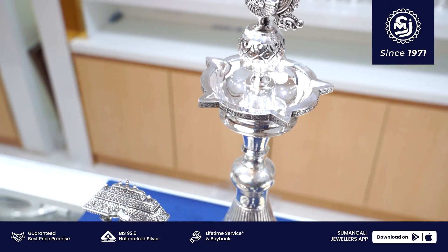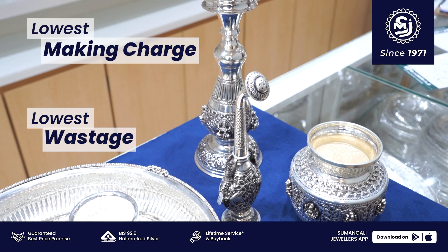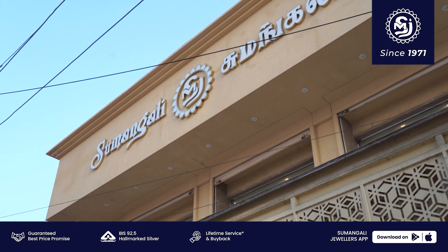The market rate is 30,000 per kg. This is the lowest making charge and lowest wastage guarantee. There are eco collections and weight available. This is Sumangali Jualas.